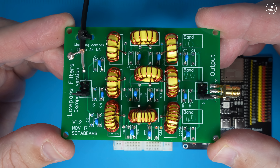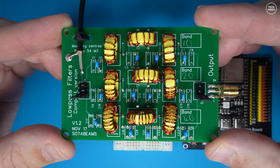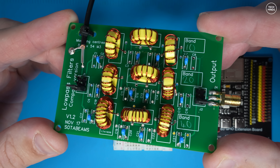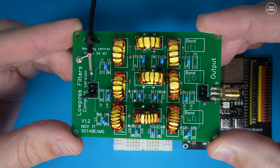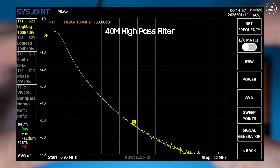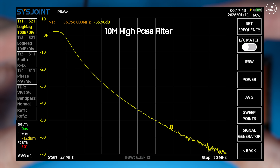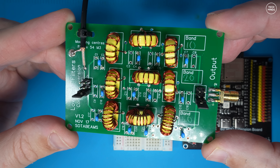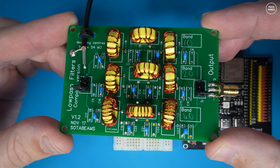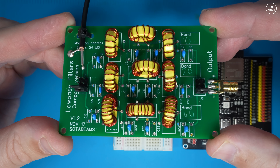The filter board I chose to use was one from SOTA Beams here in the UK. You can buy the PCB and then buy the filter kit for the bands you want to use. I purchased the 10 meter, 20 meter, and 40 meter filter kits — you only have to wind the coils yourself and then solder them in place. This is good for around 25 to 30 watts, but of course we're not going to use anywhere near that power for our whisper project.